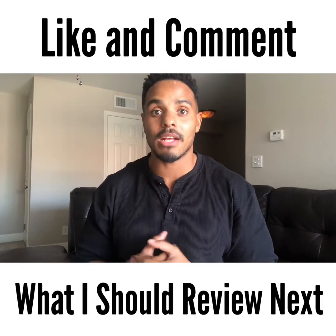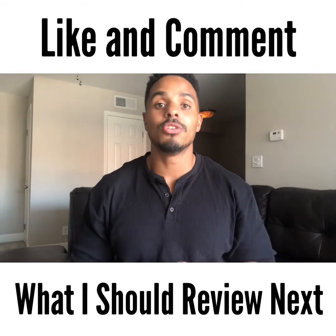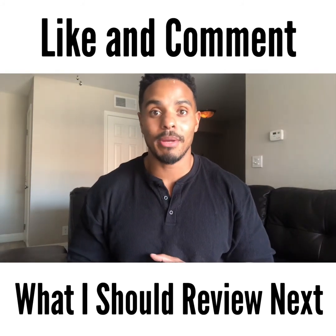Let me know what products you want me to review next. Do not tell me to review Herbalife because I will mercilessly abuse them. I hope you guys enjoyed this video — I'm going to be doing more of these. Let me know what you want me to review next, you can comment down below or DM me. If you want to send me things, let me know and I'll share where to mail it, and I will do an honest to God review on them. Peace.